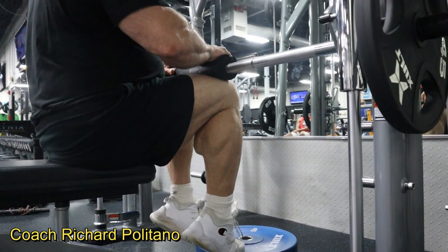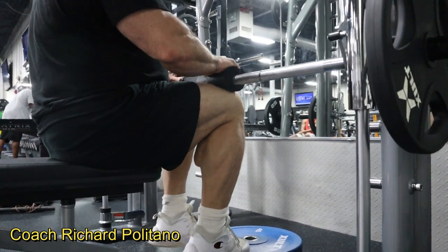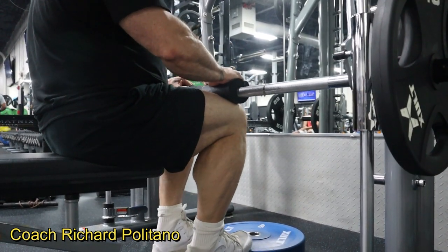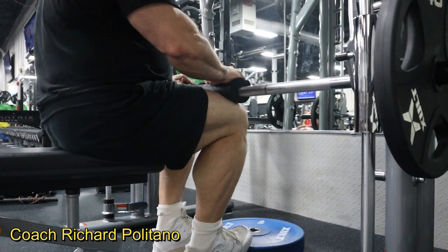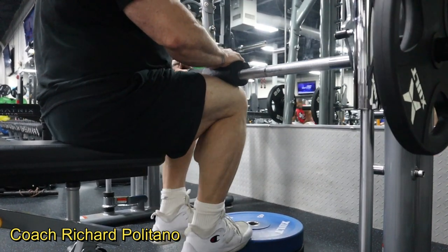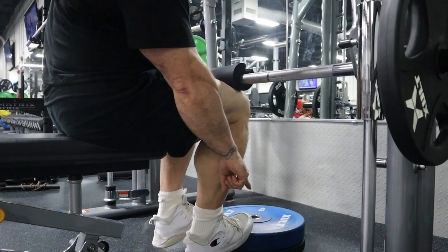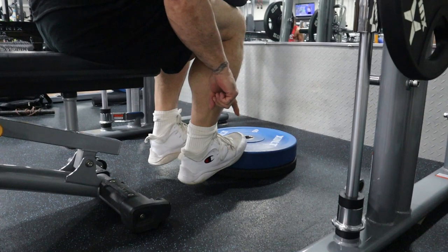Nice and slow, squeezing, continuous repetition. No bouncing, no fast repetitions — it's not a race. Slow, continuous repetitions. Very effective. I can go very, very deep. That's probably a six-inch drop between the 45-pound plate and the smaller 45-pound plate on the bottom.